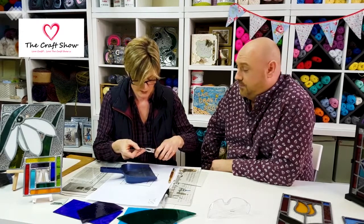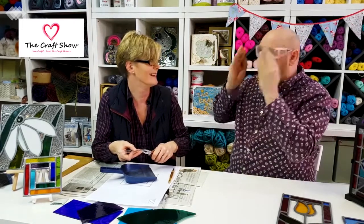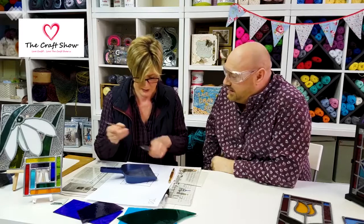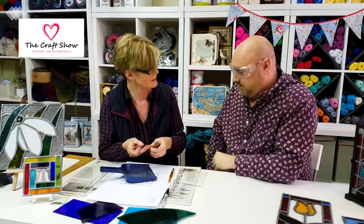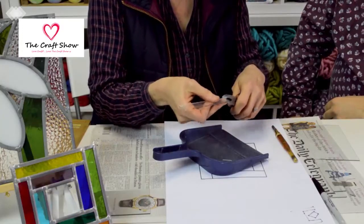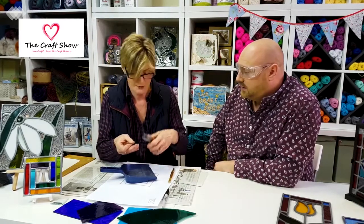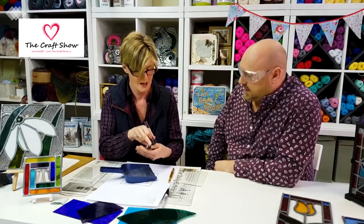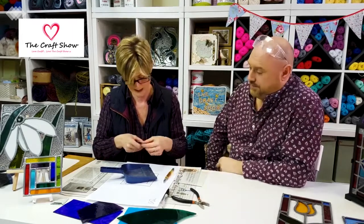If your bit of glass is a little bit too big when you get to the leading stage, you can put a little tiny score line on and just take a bit off using these pliers. Likewise, if you're doing a pattern with curves and just want to trim a bit off, you can use these — almost like nibbling away at it. It's very like biting your fingernails. I'm not crushing the glass; I'm just holding on and wriggling it against the teeth. You must have your glasses on when doing this because that's when you might get a little piece fly at you.